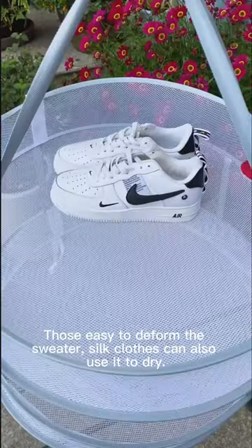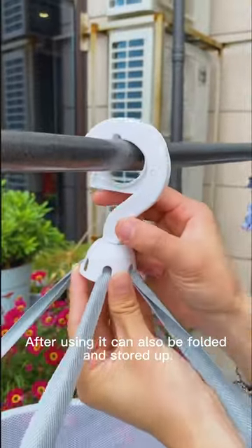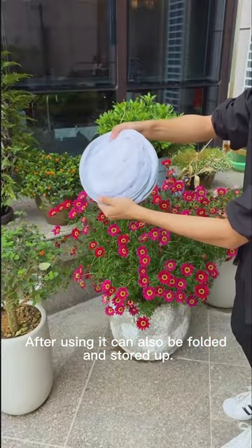Those easy-to-deform sweaters and silk clothes can also use it to dry. After using it, it can also be folded and stored away.